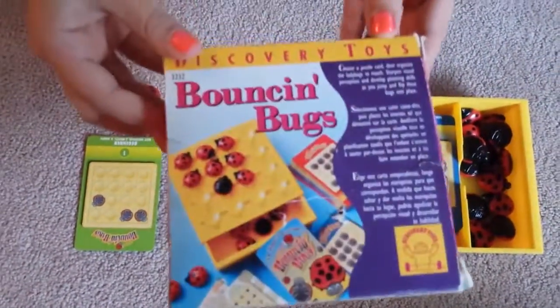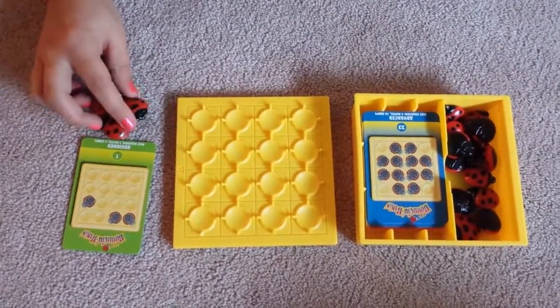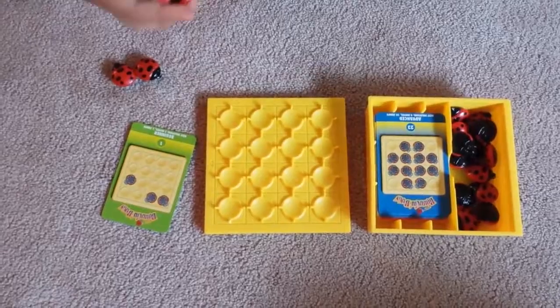This is a cover — it looks like this. This is a card for beginner, and it goes all the way up to expert, which is in red.